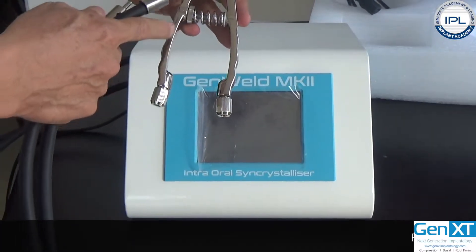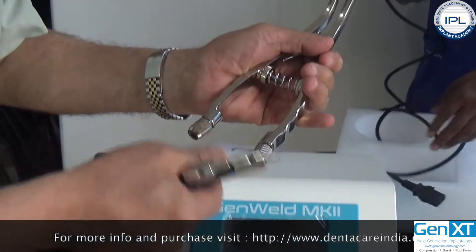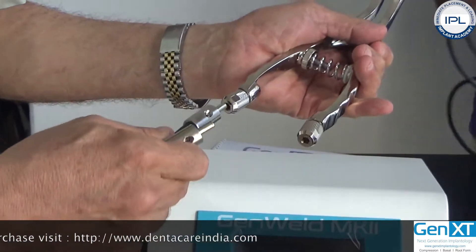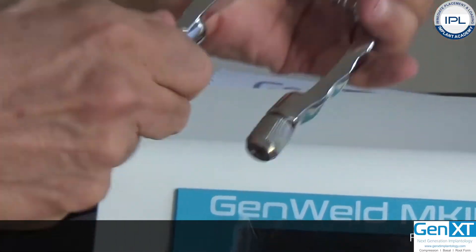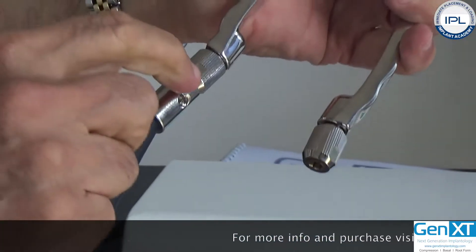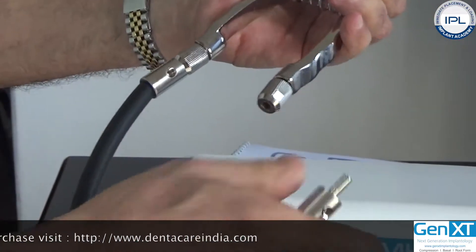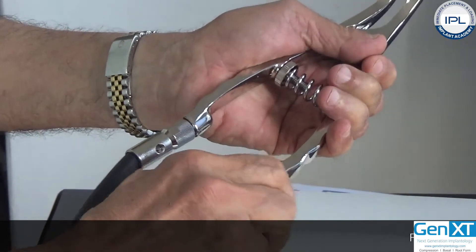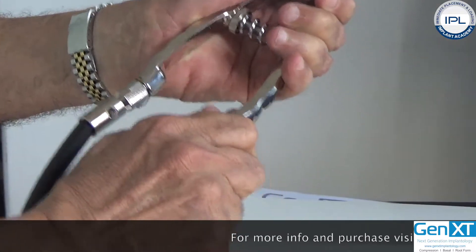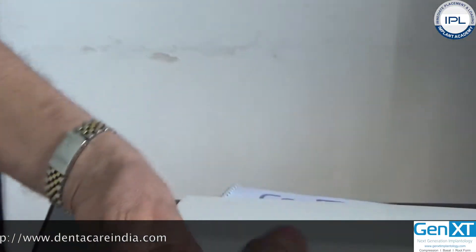In order to connect the handgrip to the welding cable arm, unscrew these two attachments. Insert this and tighten it so that it is secure. There are two flat parts where you can use a spanner if you need to tighten it more. On the other side, just do it with your hand and make sure it is securely fastened.